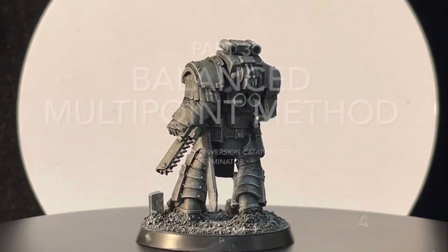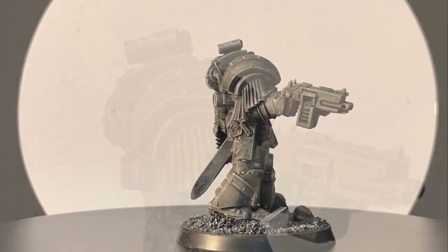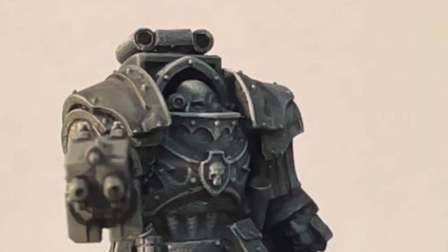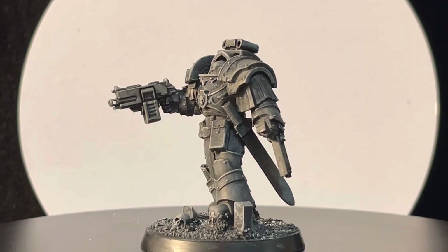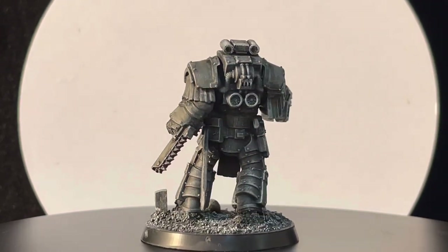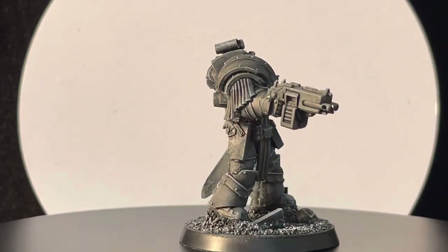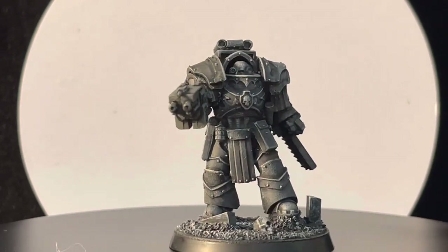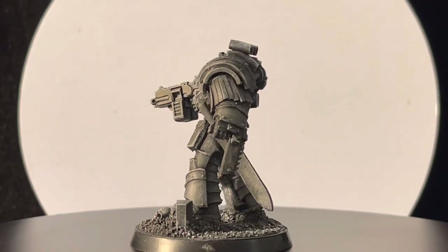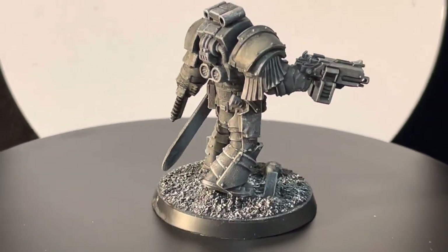Hello friends of the channel — this is part three and the last part of the tutorial on how to true scale a Cataphractii Terminator. This is the model we've been working on, and this is how it looks now. This model was created entirely from the GW regular plastic kit — the old plastic kit, not the new one coming in a few weeks. If you want to see the full tutorial, go back to the first two parts.